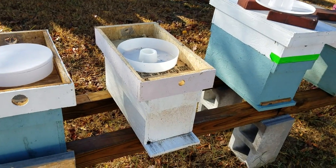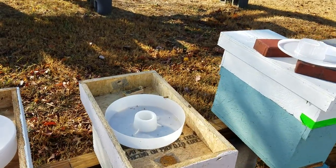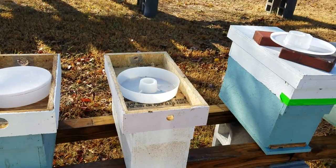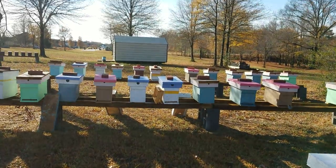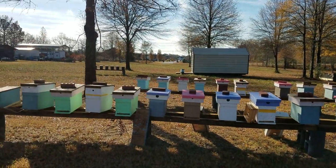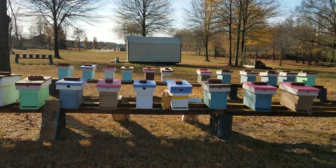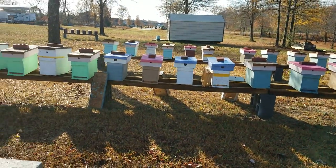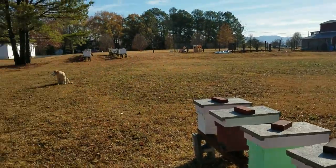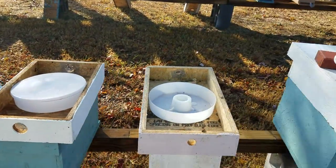This is David at Barnyard Bees. I got my new phone and I'm trying to do some videos to see how well they turn out. I think it's much better than my last phone — it should take really good videos for YouTube. Just out here in the bee yard this morning.